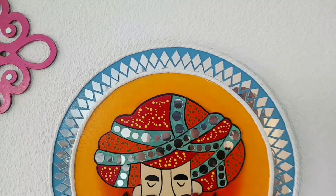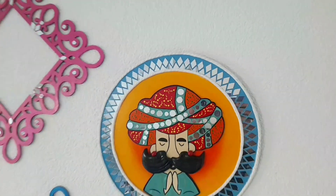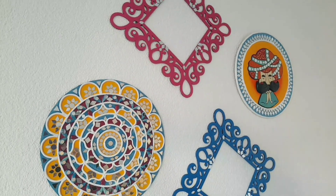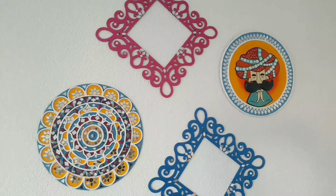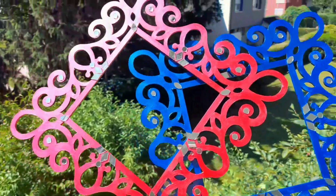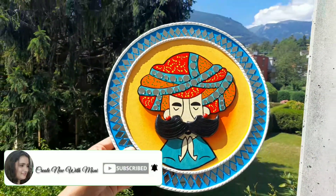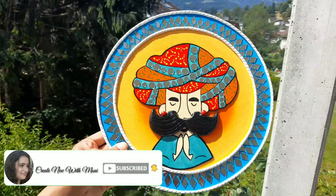I personally like Indian art and culture. I have contacted many of my Instagram pages but I can't find such things there. If you liked the video, please like, share and subscribe to my channel. See you in the next video.